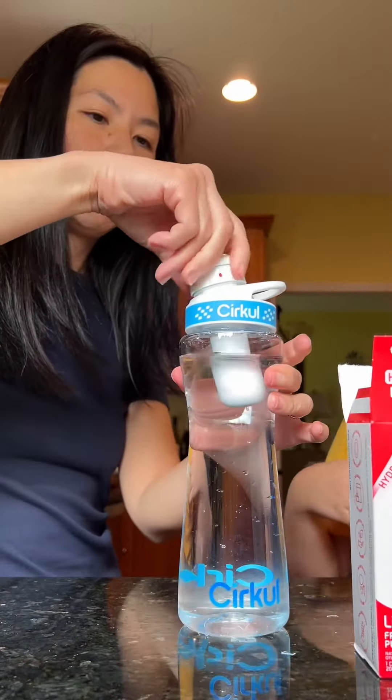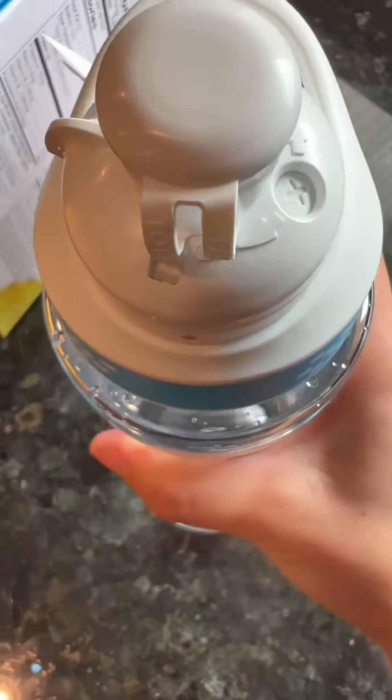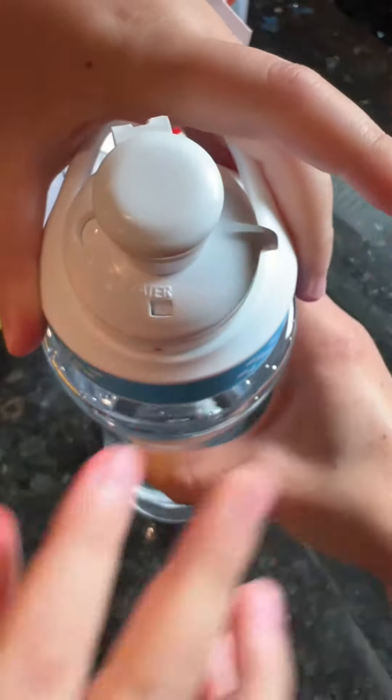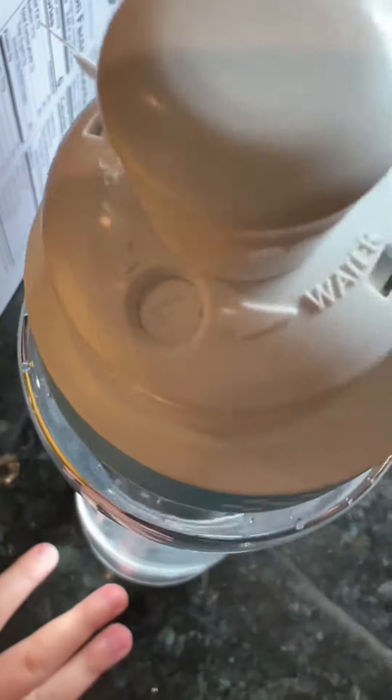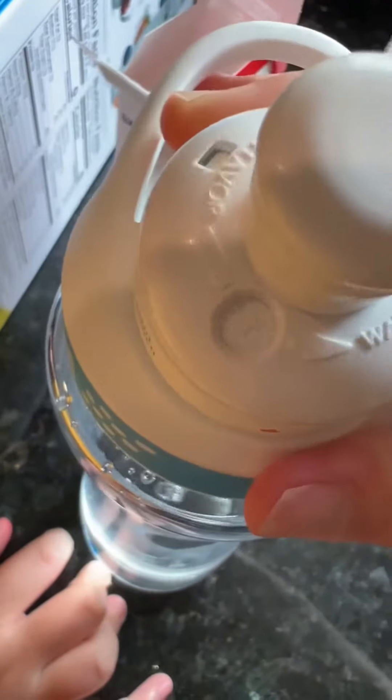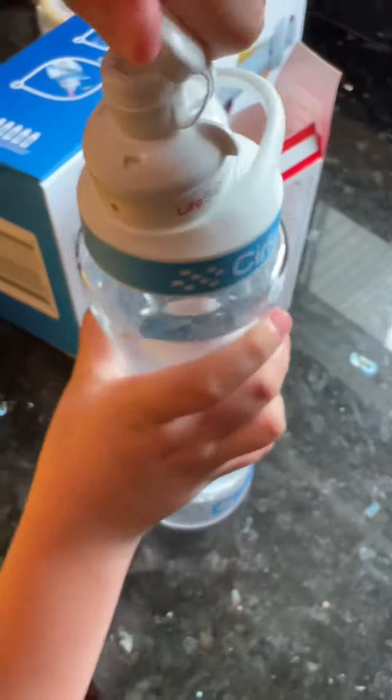It says turn the dial. Turn it — I don't know which way to turn it. Other way, other way. Okay, there are different strengths. There are different numbers on here — you can do the flavor level, so you can do one, two, three, all the way up to nine.